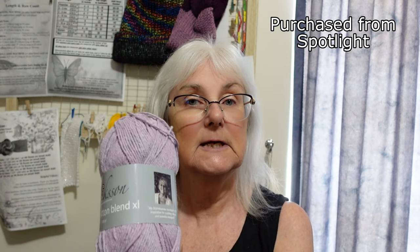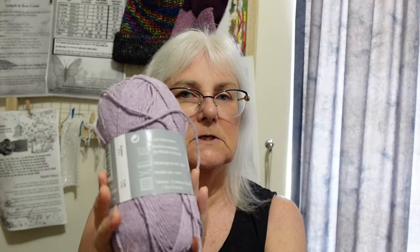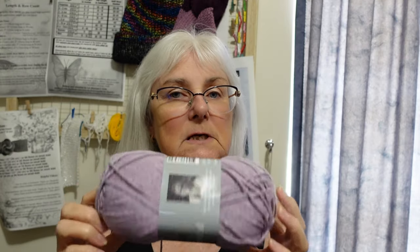This is Annette Erickson Eco Cotton Blend XL. It is 85% cotton and 15% polyester. It's quite a thick yarn. I've used other cottons in my machine — have a look at those videos, I'll put some links down below. You can see this cotton is considerably thicker than the one I've already used in my machine. So I'm going to make soap sacks with this. I thought cotton's a great idea for soap sacks, so let's see how this goes in my machine.